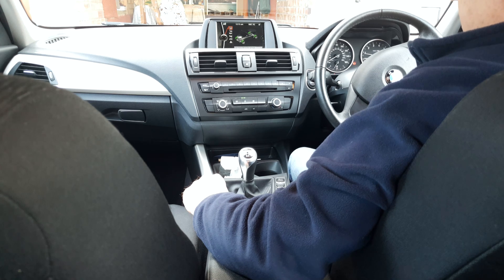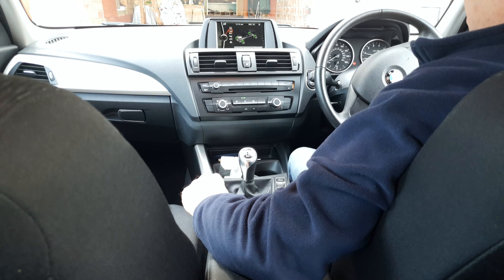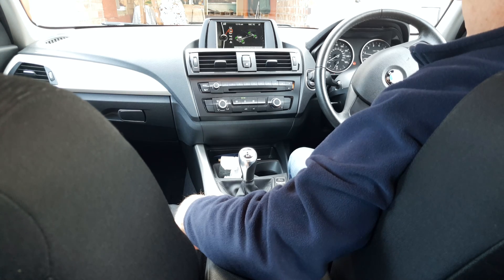Turn the iDrive selector to highlight the confirmed tyre pressure message, which only stays on for about two and a half to three seconds, then press the selector wheel.